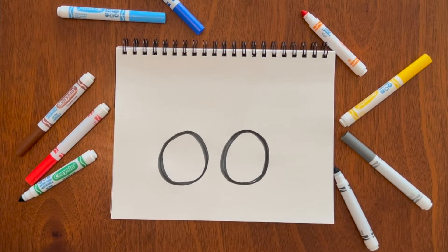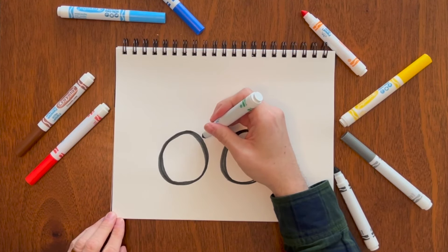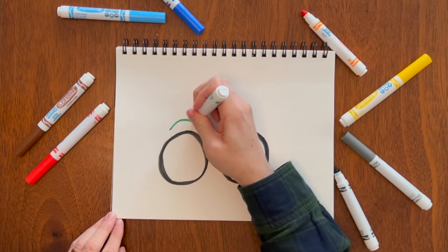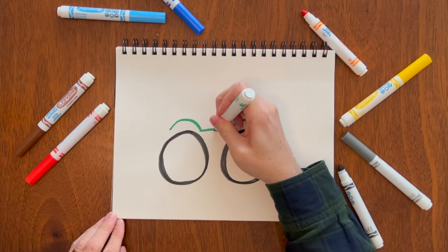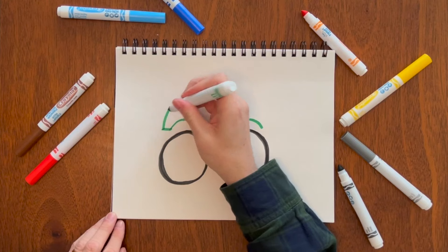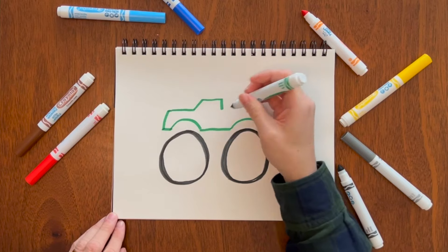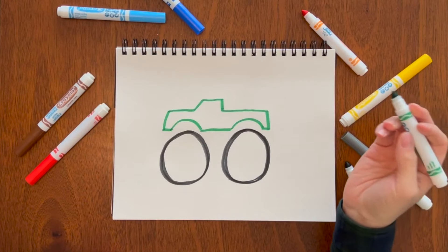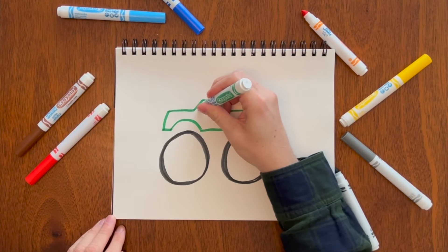Next, for the body of the truck — kind of like the pickup truck we just drew, but a little different. You're going to make two little wheel arches just like that and connect them. Make your diagonal, then make the bed. There you go. This is a really big monster truck with huge wheels, which is really fun.